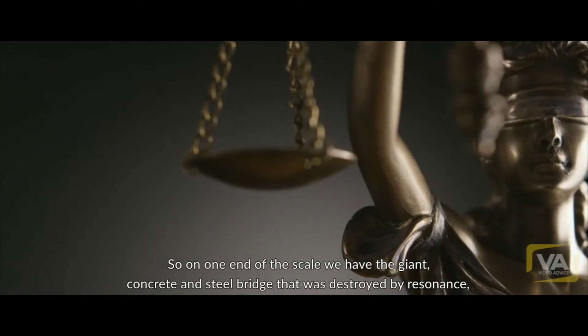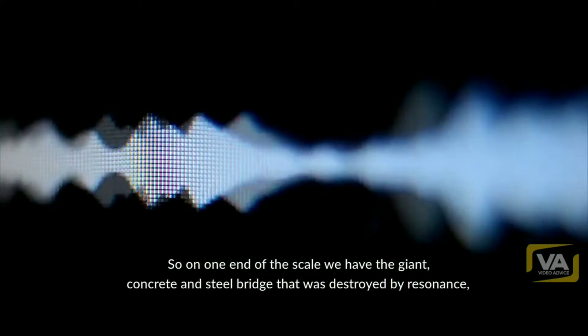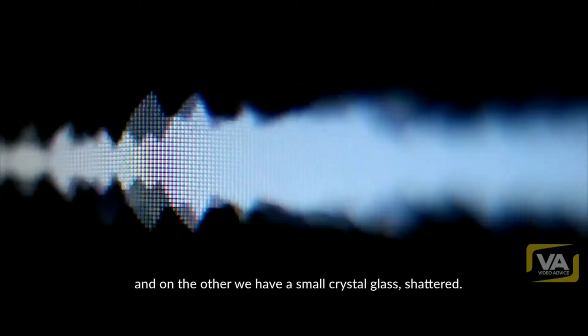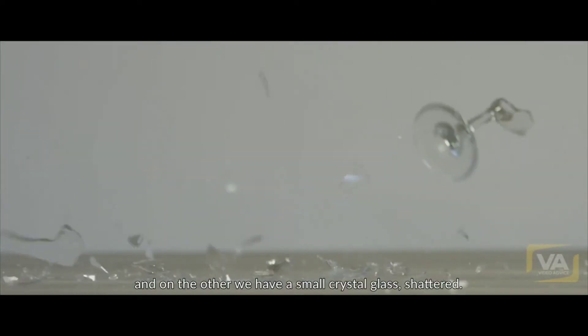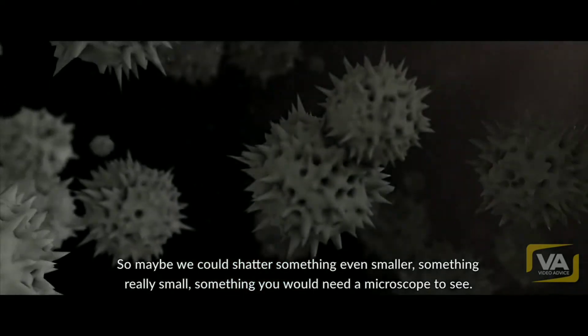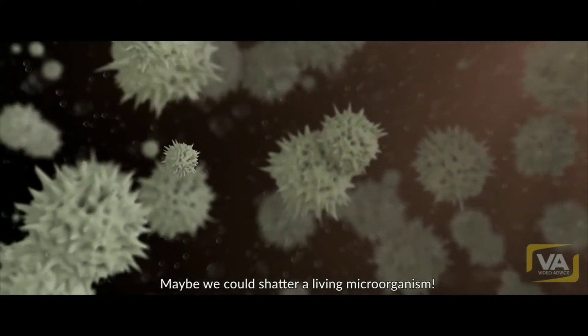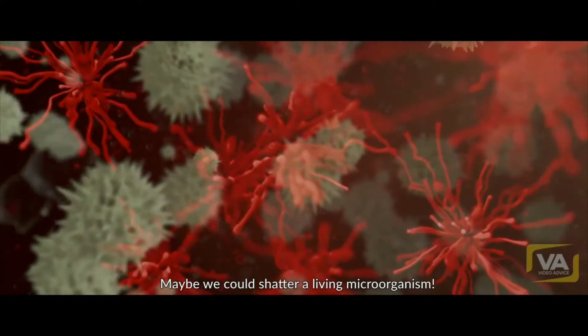So on one end of the scale we have a giant concrete and steel bridge destroyed by resonance, and on the other a small crystal glass shattered. So maybe we could shatter something even smaller — something really small, something you would need a microscope to see. Maybe we could shatter a living microorganism.